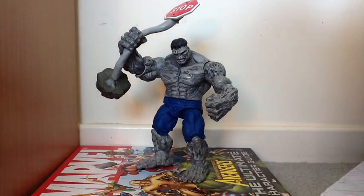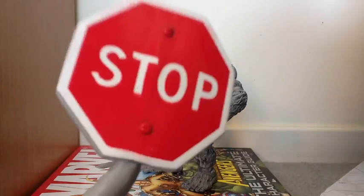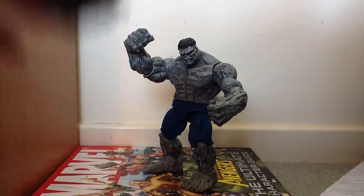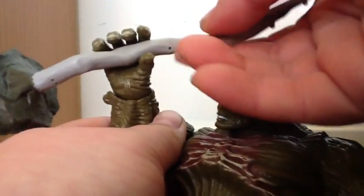First, we'll get into what he comes with. He comes with a stop sign. This stop sign can pretty much go with your Marvel Legends if you want to stand it down like that. It has a wire in it, so it's bendy. It fits in his hand - you just open it up. It could also go in Abomination's hand, and it fits pretty well in Hulk's hand too.